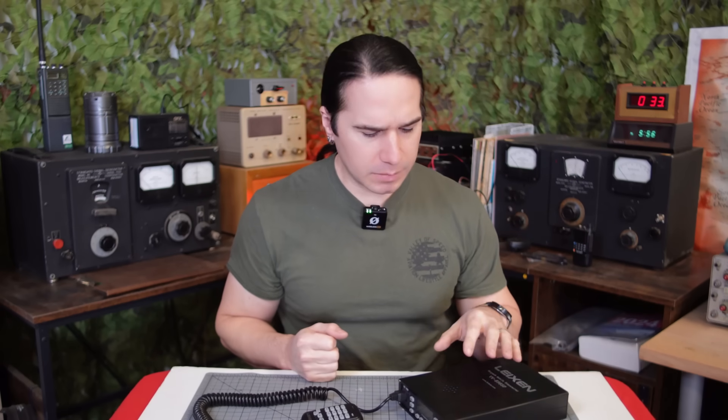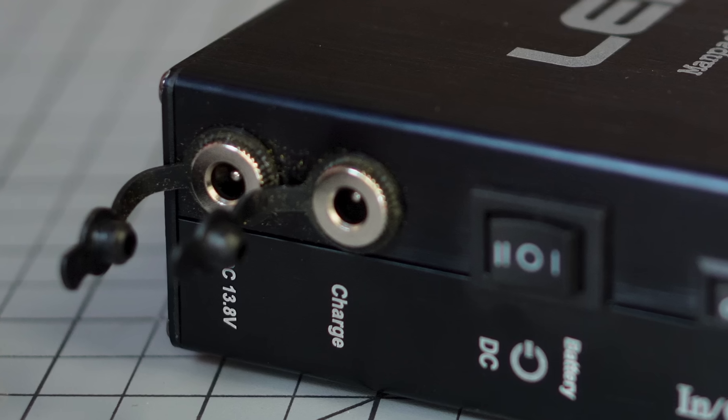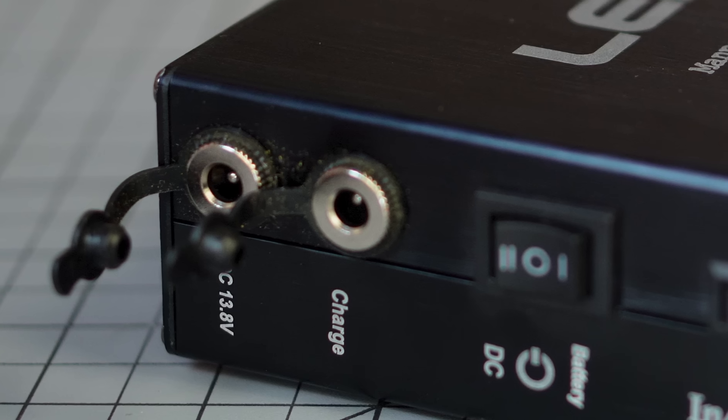25 watts is a little bit aspirational — I think probably 22 is a little bit more realistic. One thing that's a little bit important is the power supply that comes with it. This power supply works both as a DC power supply to plug into the wall for the radio, and it also doubles as the charger for the radio, but there are two different ports. I believe the internal battery runs at about 12.7 volts, as opposed to the 13.8 that actually comes from the power supply.